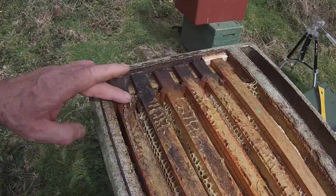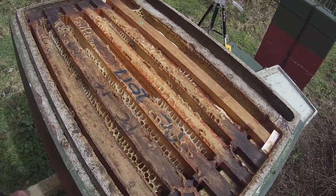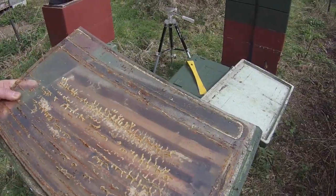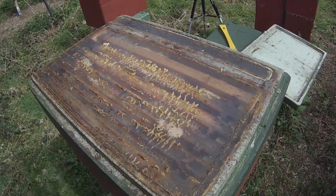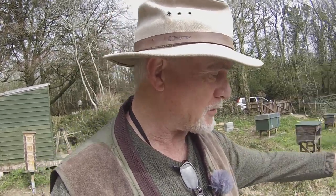There's propolis on here that I can scrape off. While we're talking about propolis — I'll just pop the lid back on and put the screen back — some of you will have seen my video on the possibility of using sublimated propolis as a potential treatment for a well-known virus that's around at the moment, which will remain nameless.